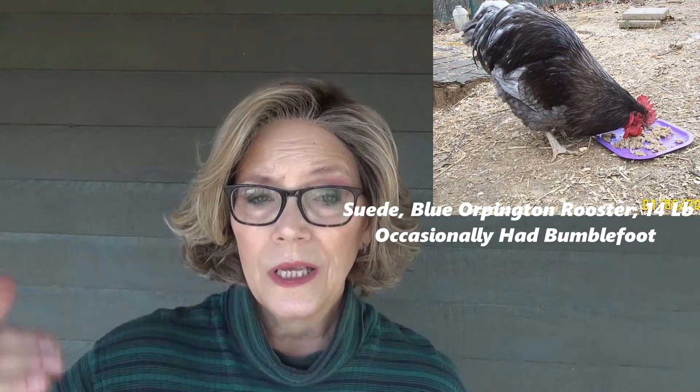You will also find that your heavier birds get bumblefoot more. When they land and jump down from things, they tend to slide, and when they slide they scrape their feet. This is another thing where roost comes in. For very large birds, you don't want roosts high up off the ground. If you have a ladder roost, I would say no more than four feet off the ground if they have a way to climb up. Big heavy birds have a lot of foot-pounds of pressure when they hit that floor — they tend to slide. That's where they get abrasions and they can get bumblefoot.